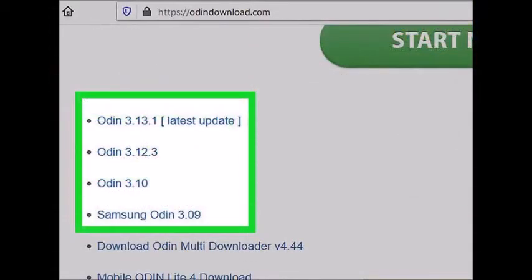Download and install Odin 3. This is an Android developer tool that will allow you to push your stock firmware from your computer to your Android device. You can find the installation files at Odin's XDA thread — I am posting the link in the description.